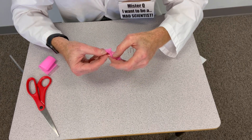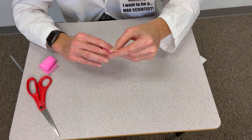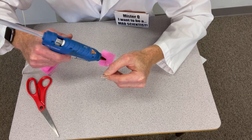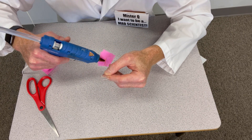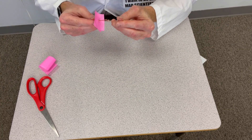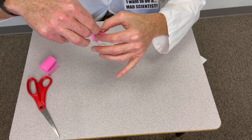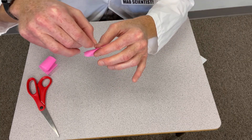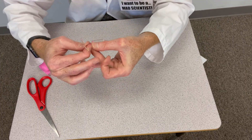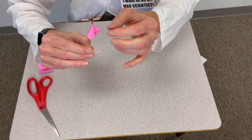Thread it through until you get to where the skirt needs to be. Then this is where the hot glue comes into play — just put a little dollop of hot glue right there. You don't need very much at all. Push the skirt down a little bit, let that solidify, and then fold the crepe paper into the shape you want. Now you have a little tiny dancer!